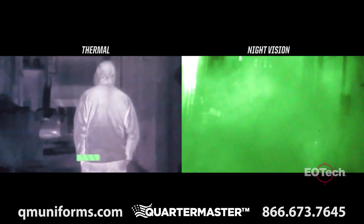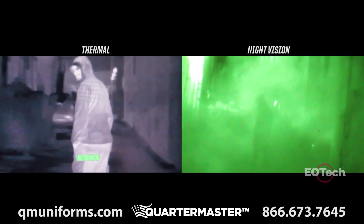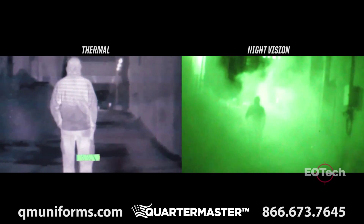Unlike night vision, thermal imaging has the ability to detect objects through fog, smoke, dust, and even foliage.